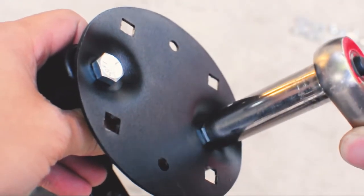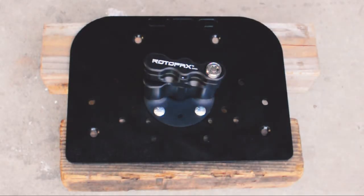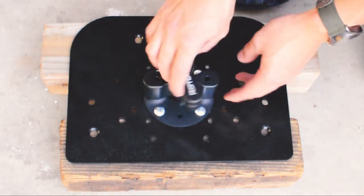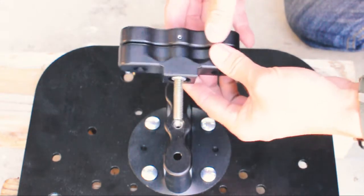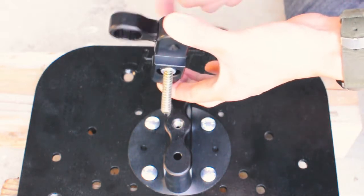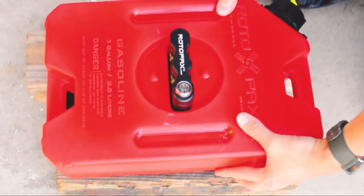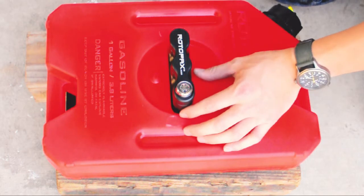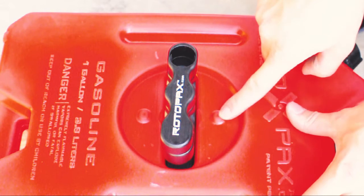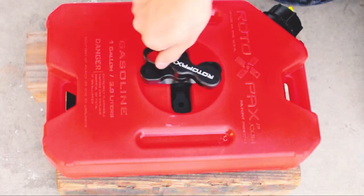Here we have it on the Happy Trails top rack that we're going to be installing later on the bike. The way that Rotopax mounts work is there is a free spinning handle and there is another handle that's actually connected to a threaded bolt. That threaded bolt spins into the base, and your free spinning mount is what locks your Rotopax onto the mount using two detents. When you twist the free spinning one onto those detents, your top handle is what you actually twist on to increase the tension on the mount.